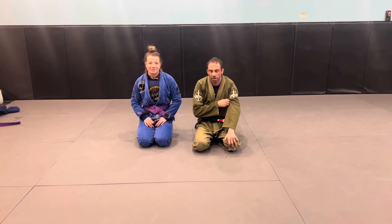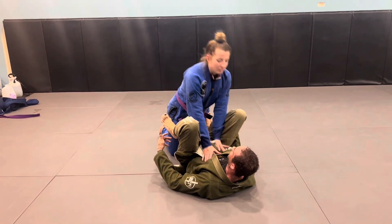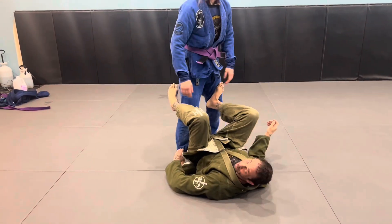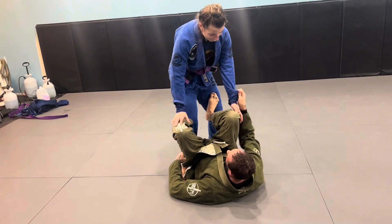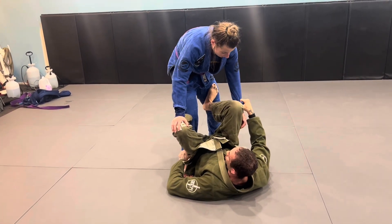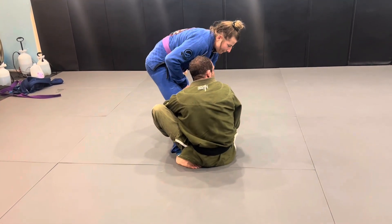I'm going to do a sit-up sweep into an arm bar. So we're going to start in De La Riva. I'm going to grab the pants and have the sleeve. When I kick up, I try to get the sweep. I kick up — boom — we're here, we got the sweep.